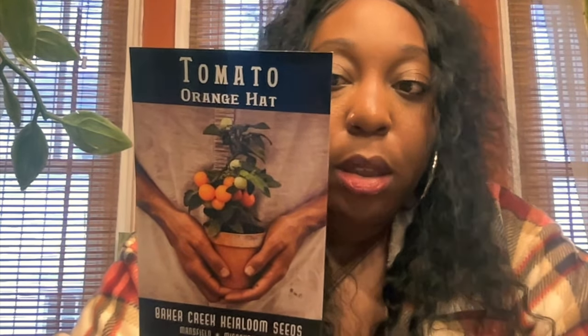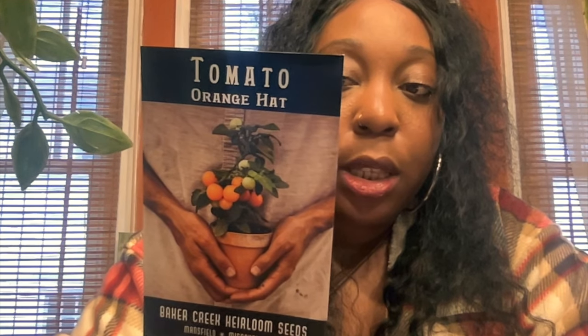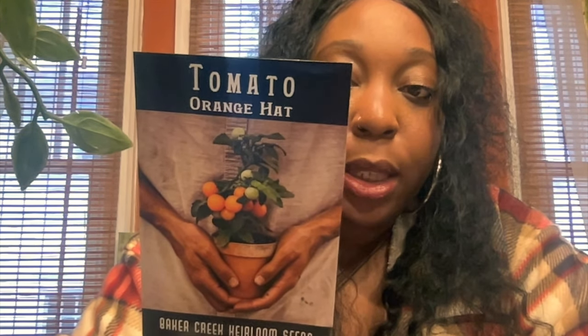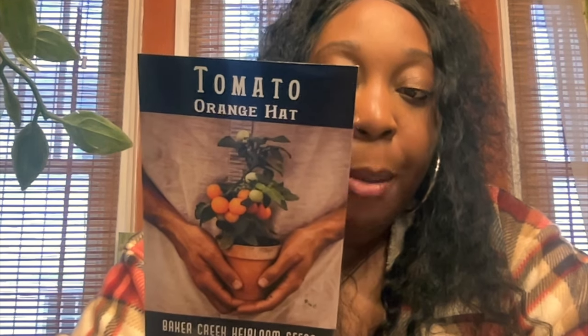I also got seeds from Baker's Creek. First up I got the tomato orange hat — I bought these mainly to grow in the green stock because it's a small tomato plant and I thought these would be real cute in there. You can start indoors 6 to 10 weeks before your last frost. A heat mat helps warm soil and seed germination, though I usually don't use heat mats on my seeds.